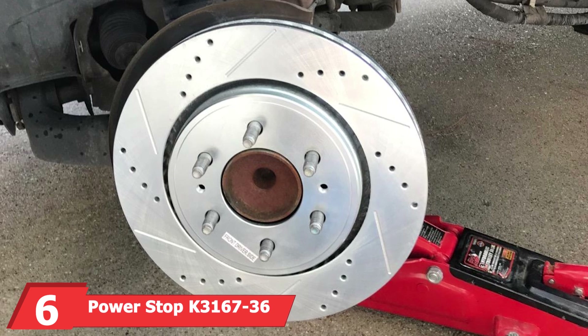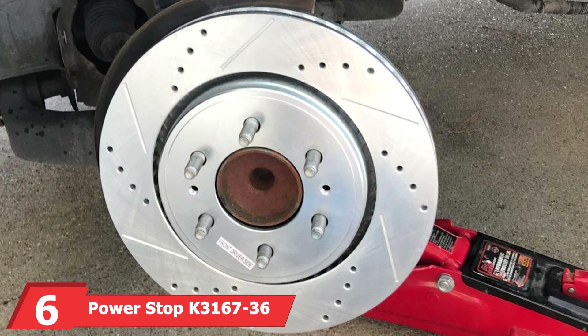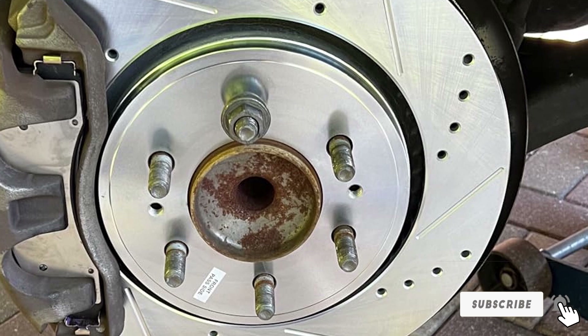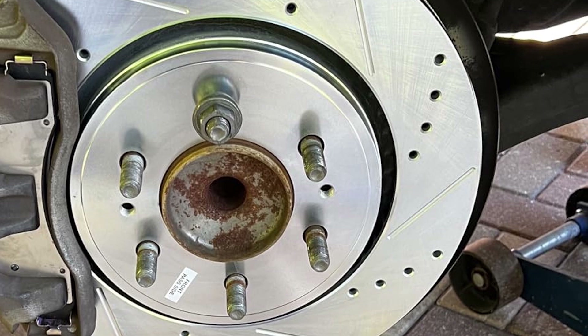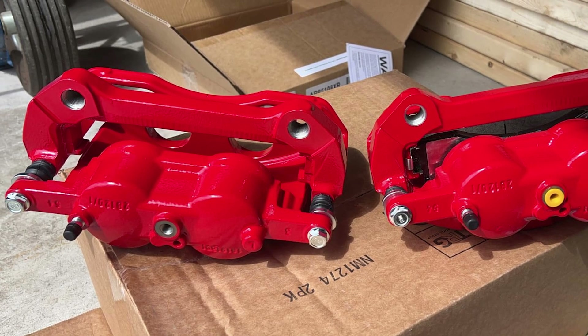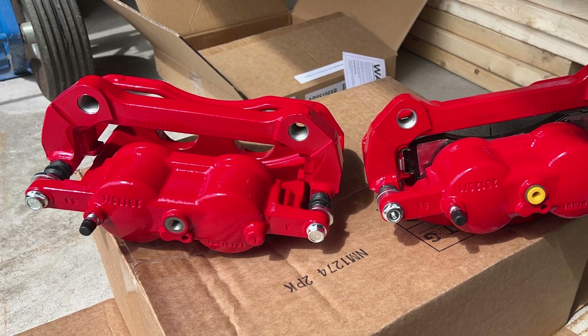Next up at number 6 we have the PowerStop K3167-36 Z36 Truck and Tow Front Brake Kit. This kit is another excellent choice for heavy-duty braking needs. It features carbon-fiber ceramic brake pads and drilled and slotted rotors, providing superior stopping power and heat dissipation. The design includes high-quality stainless steel hardware and rubberized shims, ensuring a quiet and smooth braking experience. The zinc-plated rotors resist rust and corrosion, enhancing the longevity of the kit.